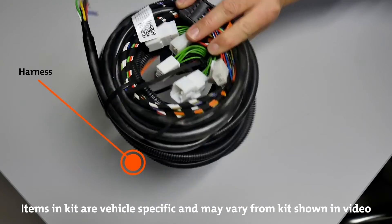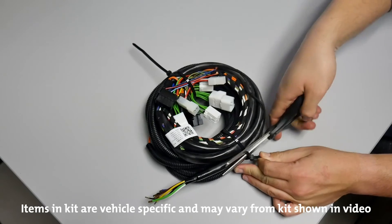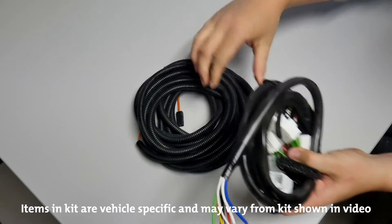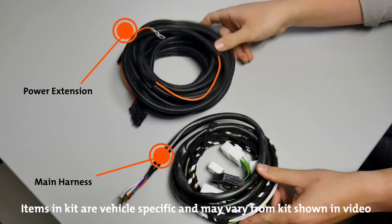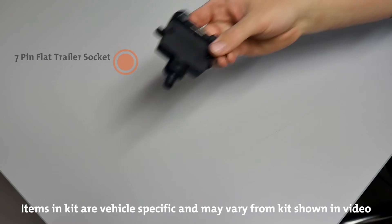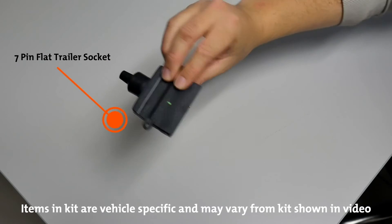The harness, which is packaged in the box with all wiring sections cable tied together, separates into the power extension including the fuse holder, and the main harness. A seven pin flat trailer socket is included with all of our kits.